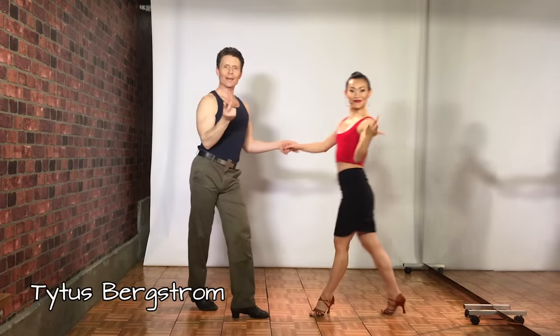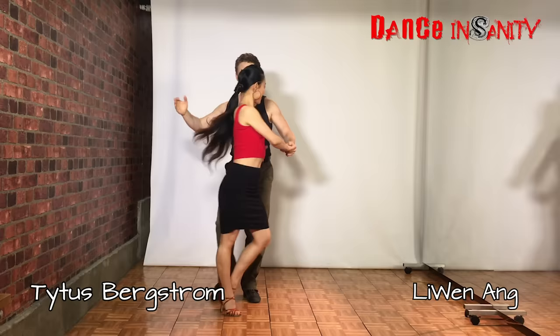Hi there, I'm Titus and I'm Liwen from Dance and Sanity, and today we're gonna be showing you some rumba.